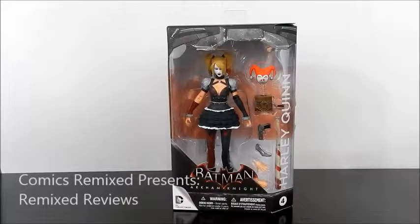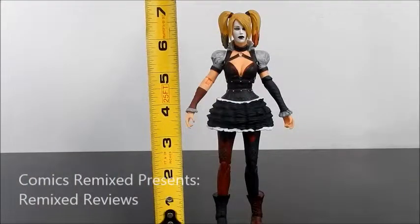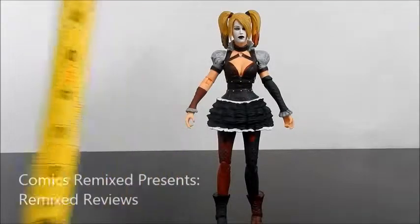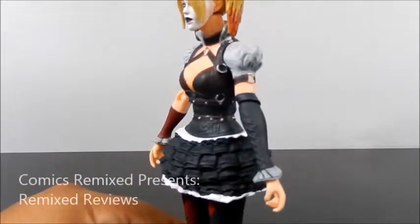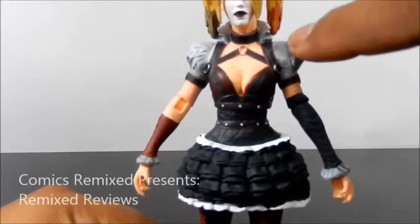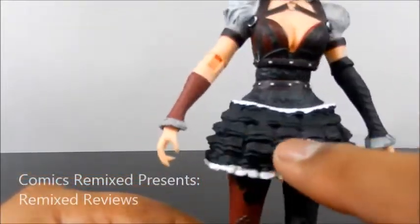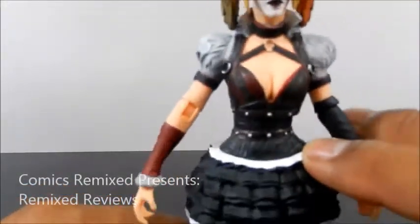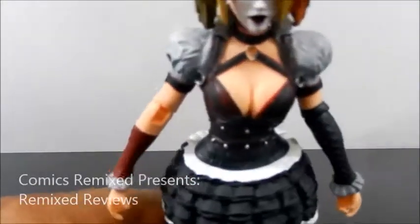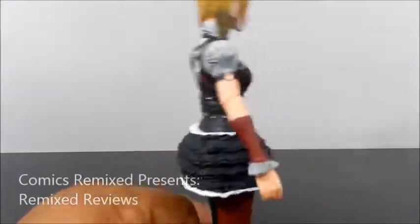So let's open her up and take a closer look. Right off the bat, I think she looks really, really well. Harley Quinn is standing roughly around seven inches, including the hair and her ponytails. She looks pretty decent. I'm really happy with the way they did the sculpting on her dress, all her buckles, the weariness of the top — it's more like a gray, dirty-ish color. Her skirt looks pretty well done. A lot of detail, a lot of paint went into that. I like the buckles. Her cleavage is well done, not huge and overly done.